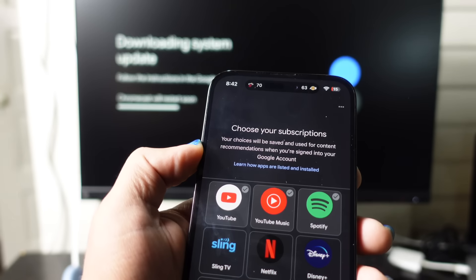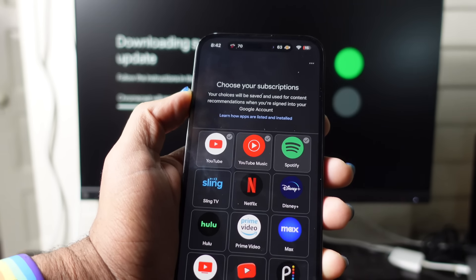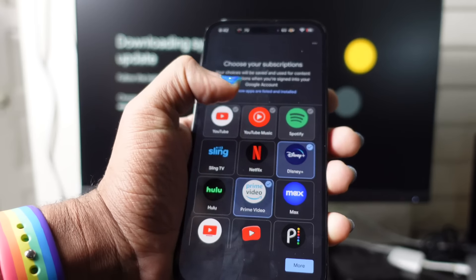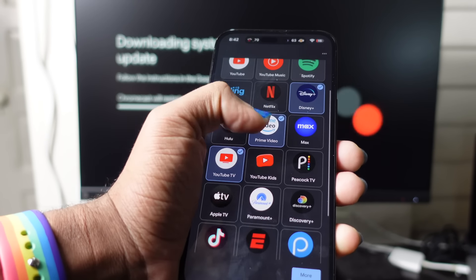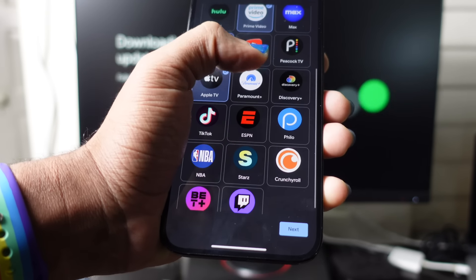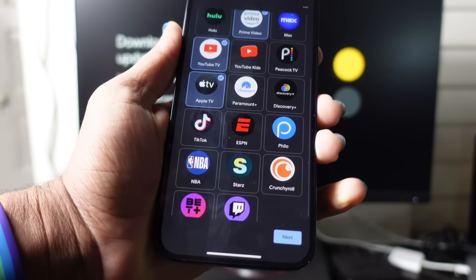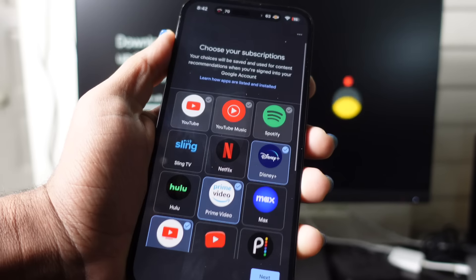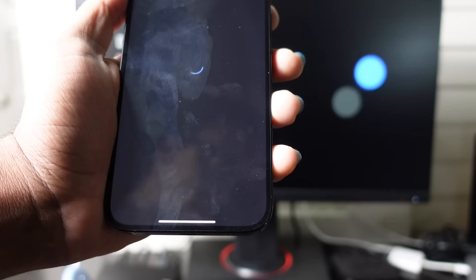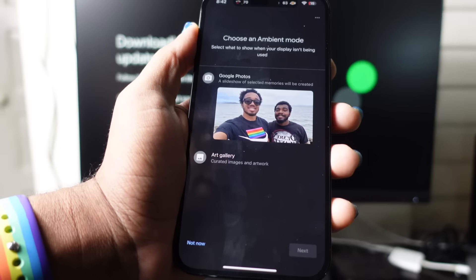I can choose subscription services like YouTube, YouTube Music, Spotify, Disney+, Prime Video, YouTube TV, Apple TV, and more — over a dozen applications already ready for Google TV. I've selected a few that I like and we'll hit Next to set those up. I can also set up Google Photos or Art Gallery as the ambient mode display.